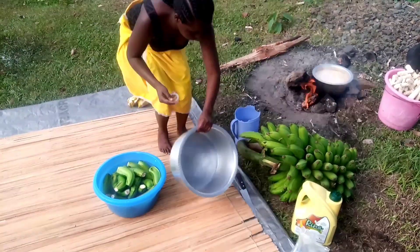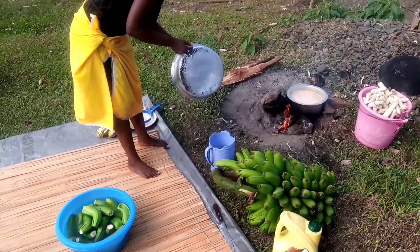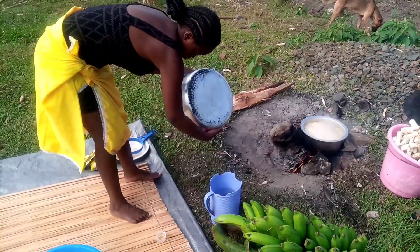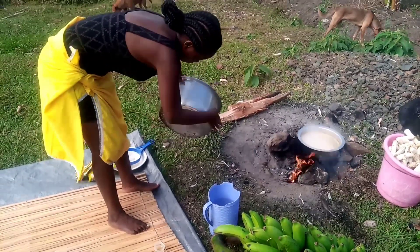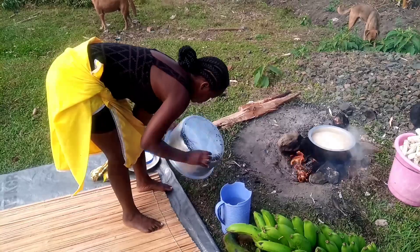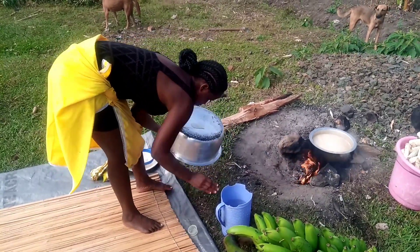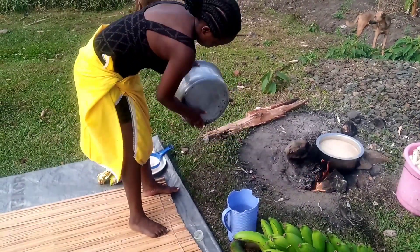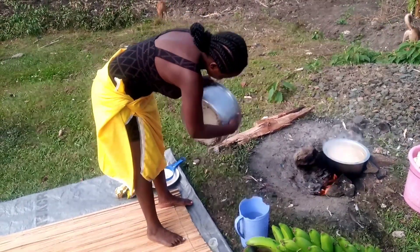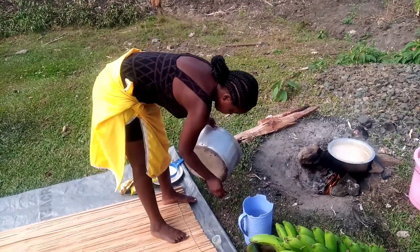Then I'm going to apply cooking oil all around my cooking soufriere, or my cooking pan — it depends on how you call it. This prevents the black soot from the firewood from sticking on your soufriere. This is something that few people here in the village use to prevent their soufriere from getting black soot, which makes it easier to clean and wash after use. You can try it and tell me how it goes.